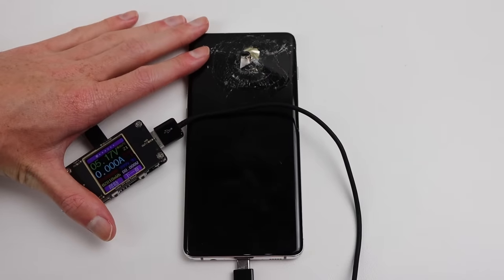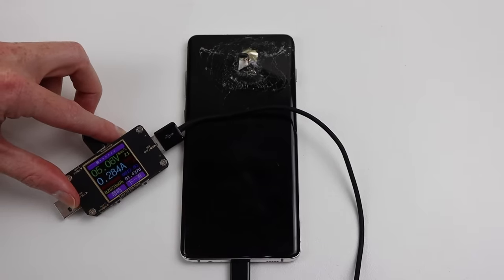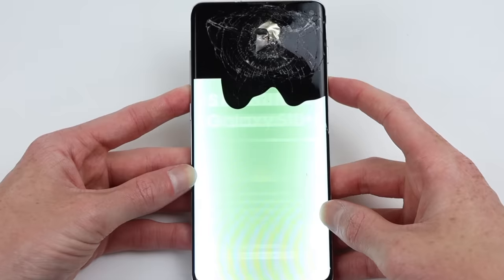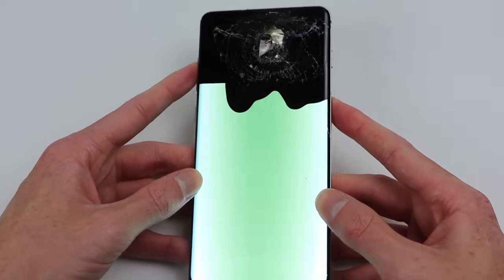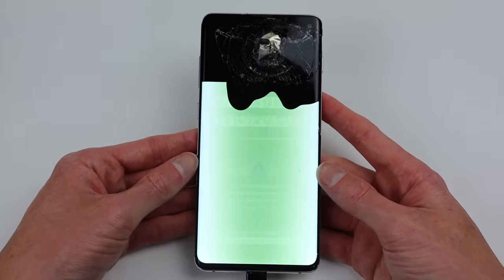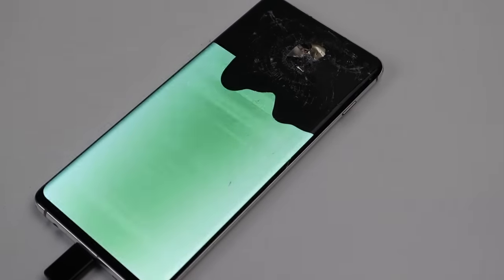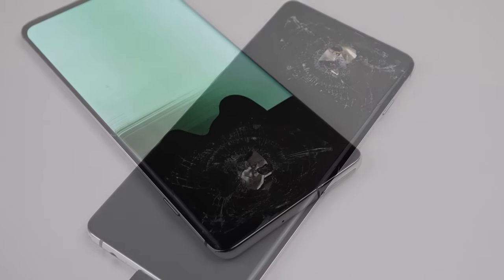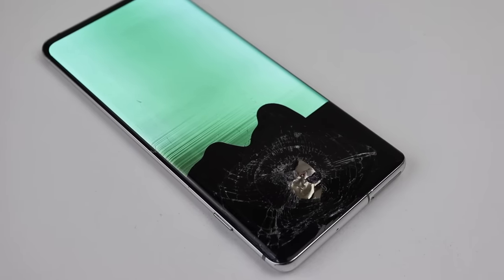After unboxing it, I wanted to test if it had any life left in it. Connecting up a charger, you can see it's drawing current. Shortly after, the display flashes, but after a good charge, the entire phone powered right up. What amazes me is the fact that there's a hole through this phone and not only does it still power up, but the display kind of works. However, it appears to have further issues. The phone won't boot past the splash screen and is displaying a warning message asking you to press the power button. After doing so, the phone restarts and then shuts off.